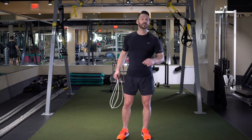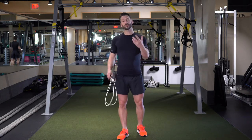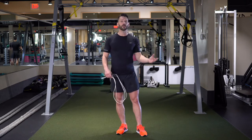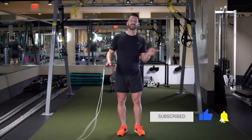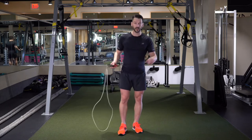Alright guys, welcome back. In this video we're going to take a little bit of a break from the stuff we've been working on before. We're going to work on something a little bit more fun and flowy and help get you ready for some of the more stylish moves in the next part of our program. This is what we call the EB pass-through, meaning we're going to swing the rope to the side behind our back without actually jumping over the rope.